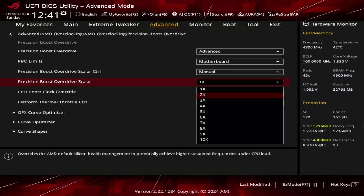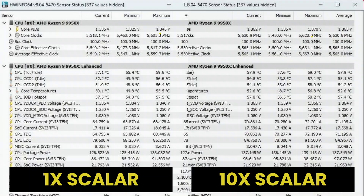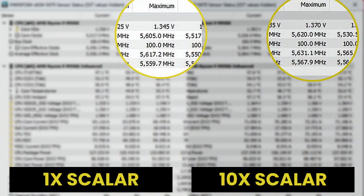Set Precision Boost Overdrive Scaler to 10x. This increases the FIT to 10x the factory fused value. Now the maximum voltage when all 16 cores are active is 1.37V, up 25mV from the default limit of 1.345V.